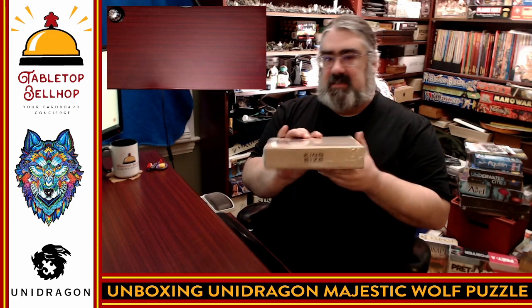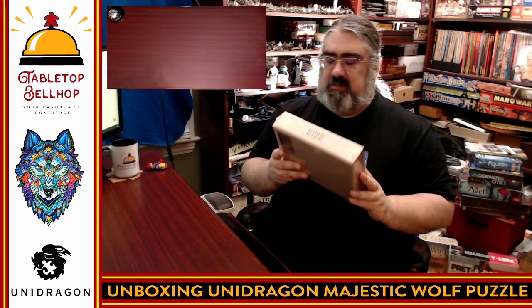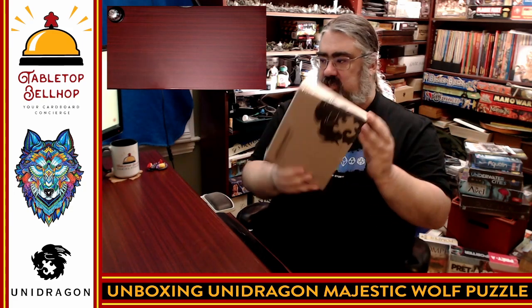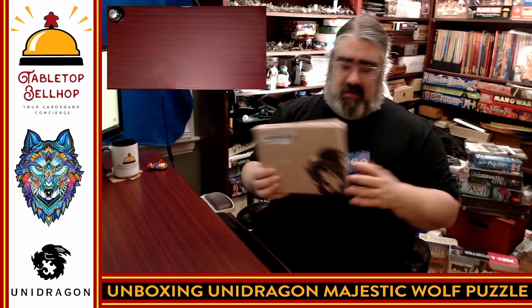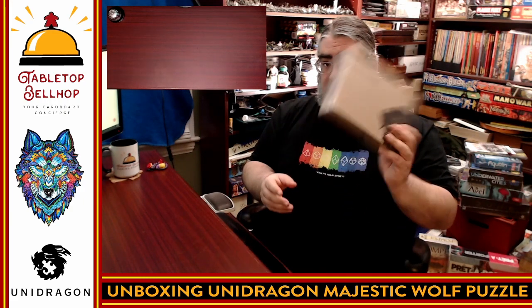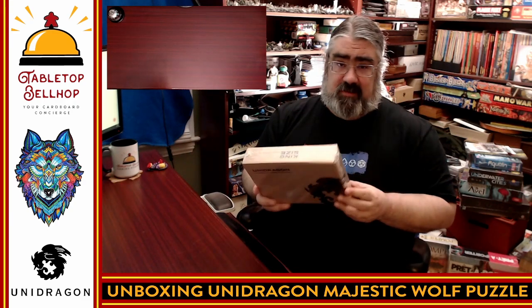This is a king-sized puzzle, which is the second largest size puzzle they have. I have not seen this before and I have not opened it up. This is how it was shipped — in shrink wrap and in a cardboard box. It was sent to me in a bubble mailer. I do have to thank Unidragon for sending us this to check out after they're obviously happy with our Quezzle content.